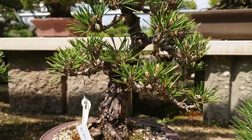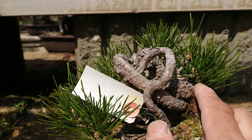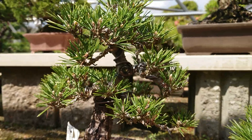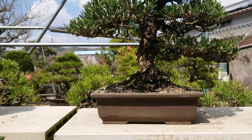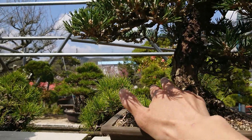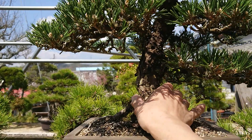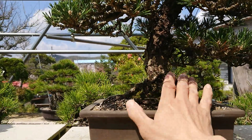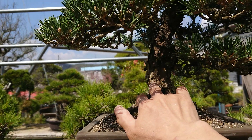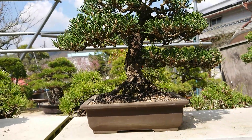And there are no extra buds. Like maybe normal black pine will have buds from here, but in Kotobuki that hasn't happened. So you can't make a sacrifice branch to make the trunk thick. If you have a branch here like this, then the trunk can be thicker. But in Kotobuki, it's difficult to have a branch like that because there are only a few buds. So it's difficult.